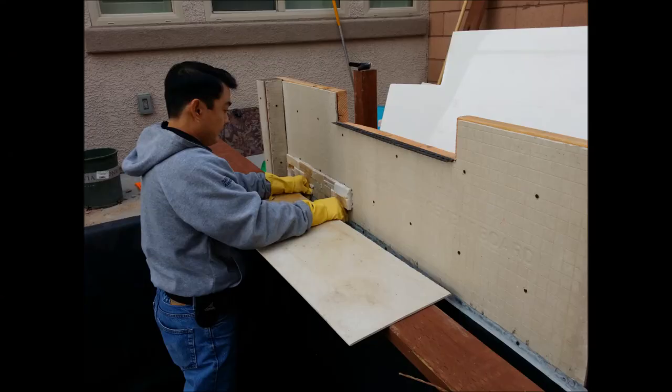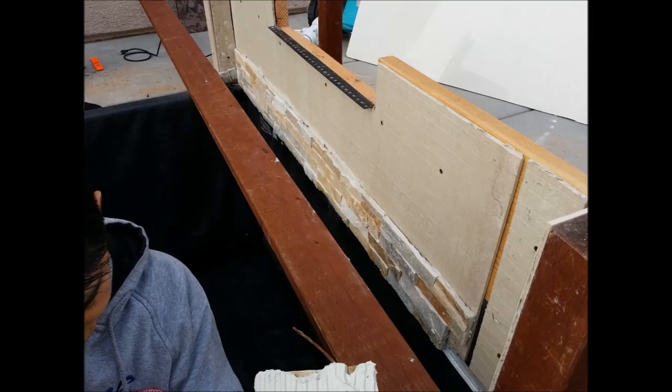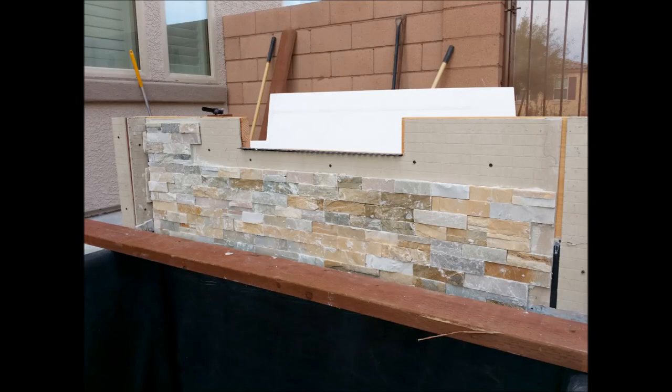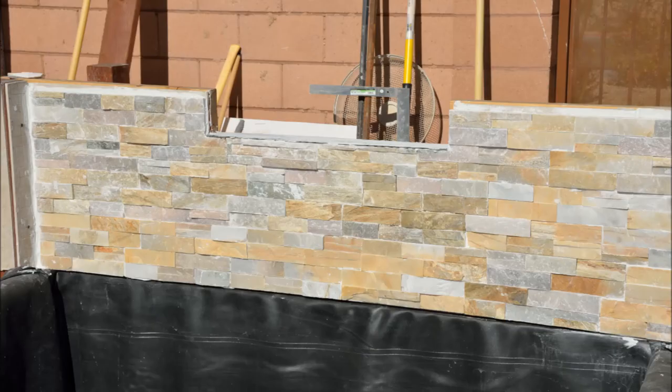I had to watch a few YouTube videos to be confident enough to install the stone facade. I laid the stonework out on the ground first to get a feeling of the final pattern. The waterfall area took a little longer because the two end posts had many small cuts. I used as many full pieces as possible to reduce cutting time, and did the ends and posts last so I could cut the scrap stone pieces to fit.